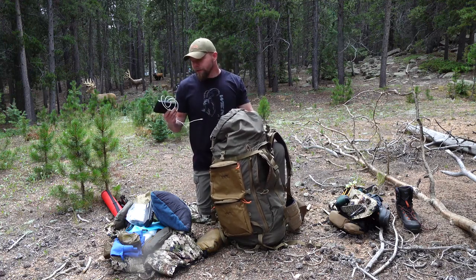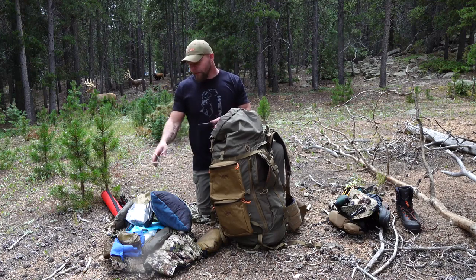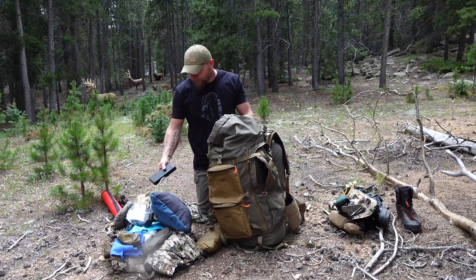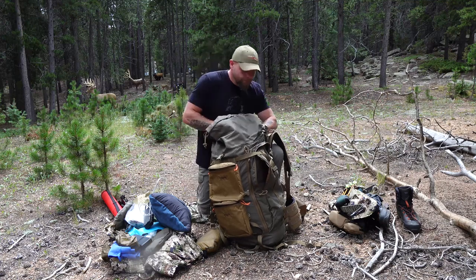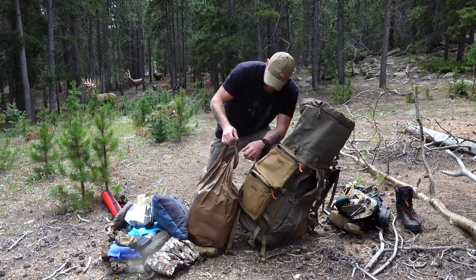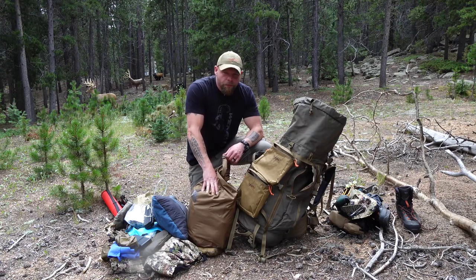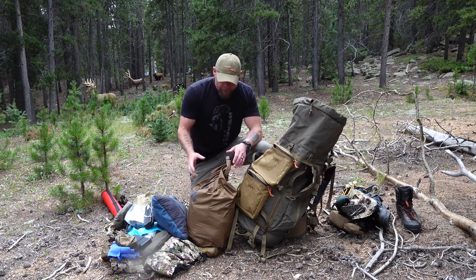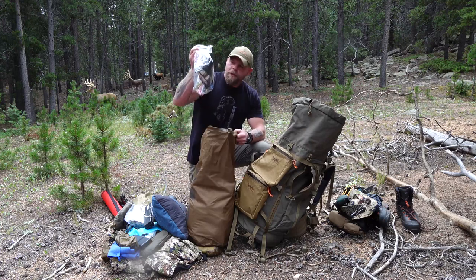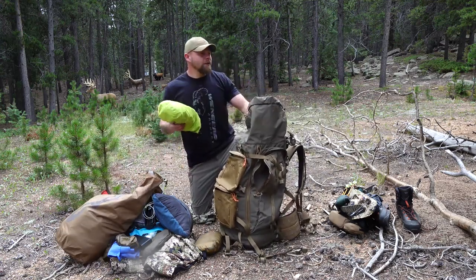There are also extra Iron Will broadheads — a kill kit. Now getting into the heavy middle section: this is a 3,200 milliamp battery pack. I'm either going to bring this or a solar panel — my buddy's borrowing the solar panel so I couldn't show it, but they weigh about the same. That's for staying connected. Then the biggest problem — my food. I've got 3,500 calories per day packed in a Ziploc bag for each day along with my MSR Reactor stove. That is heavy.